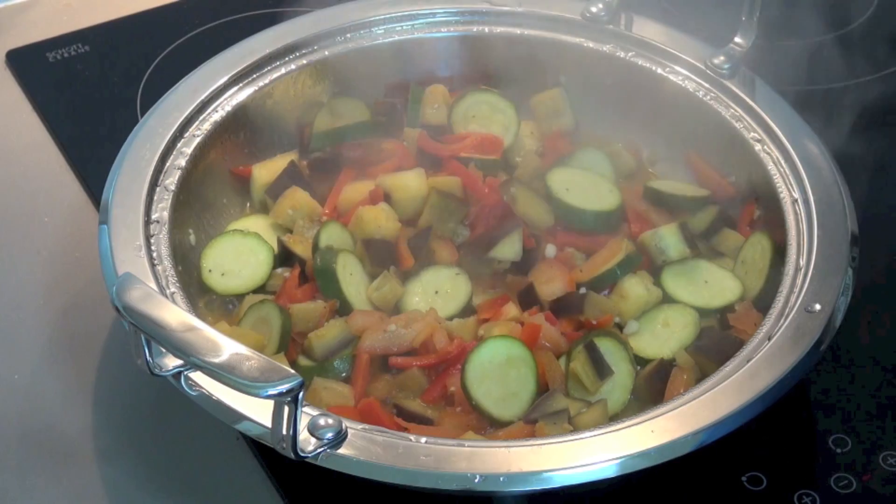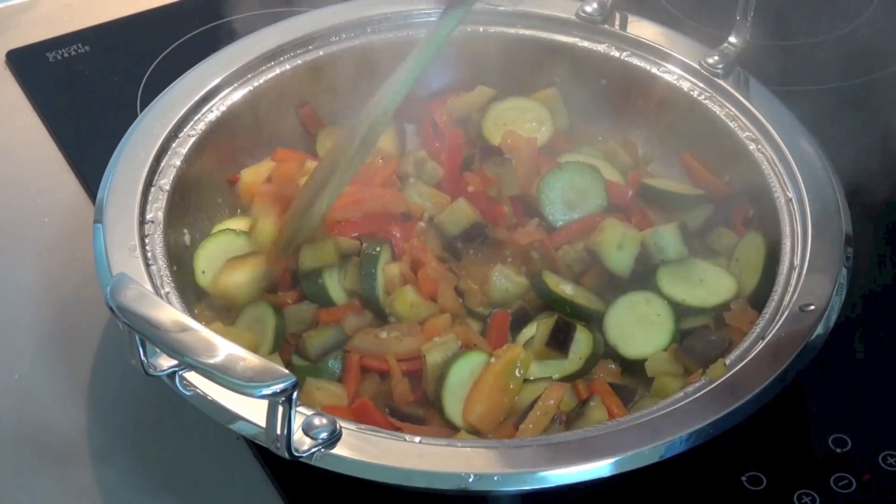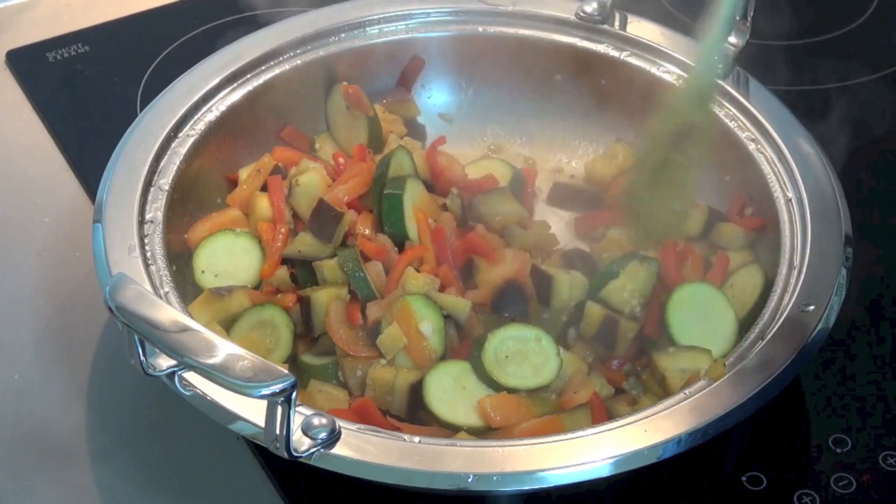Five minutes later — whoo, wow, hot — that is looking sensational. I think we're just about ready to serve.